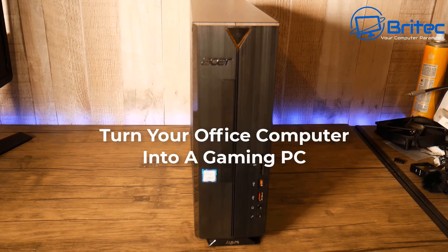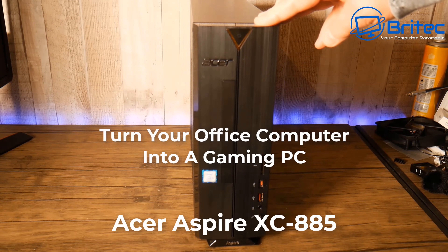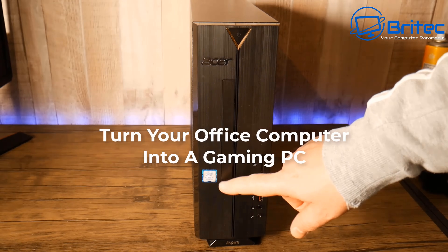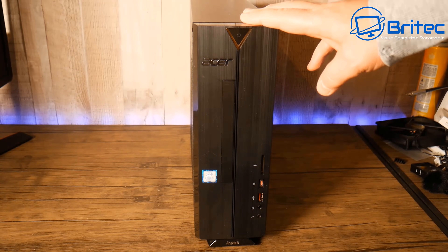What's up guys, today we're going to be taking a look at how to turn your office computer into a gaming PC. We're going to take a look at upgrading this Acer Aspire XC885, which is based as an office PC basically, but you can convert them and do quite a few upgrades.